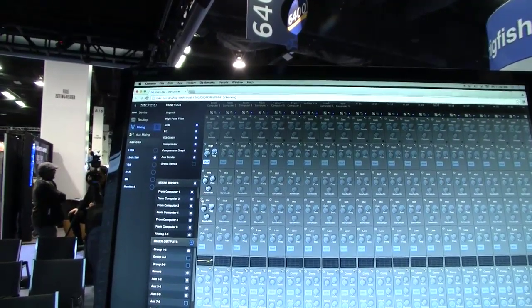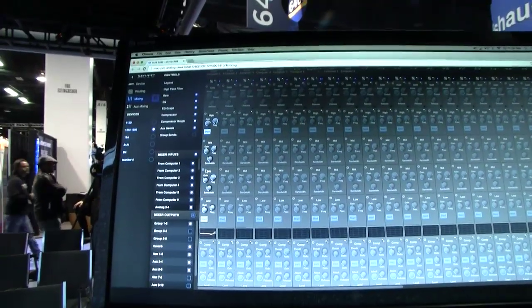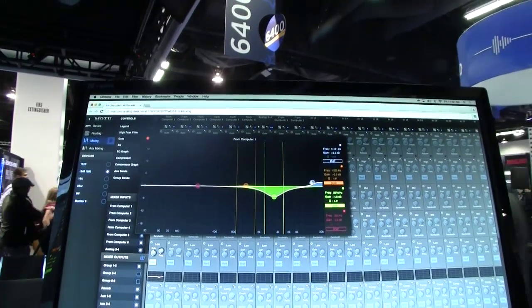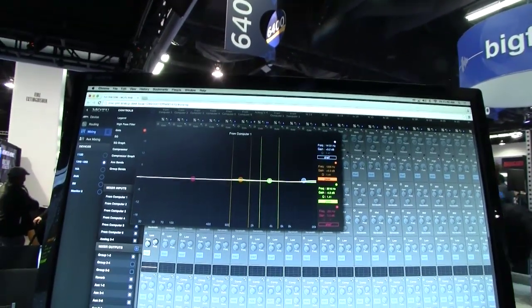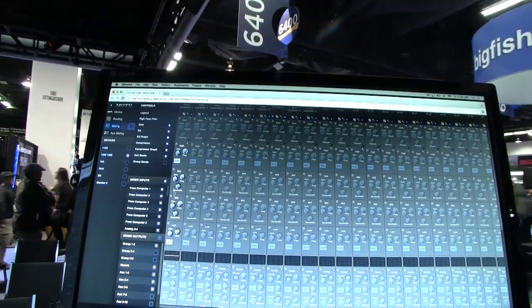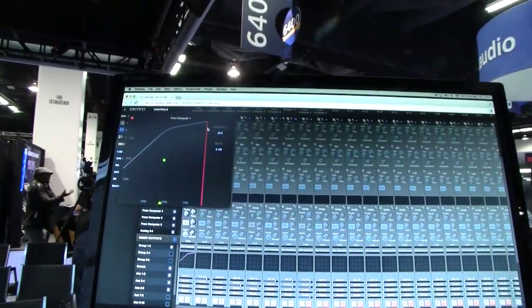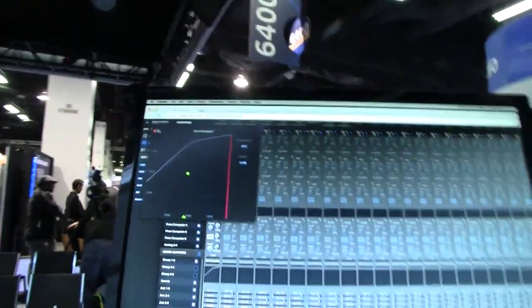Now that I enable these bands for the EQ, I can simply click here and a new feature is the ability to have a graphical EQ — all right here in the browser. I can do the same for the compressor — enable it, click here, and get into threshold and ratio. This works on touch devices and tablets as well, since it's HTML5. There's actually a Touch OSC document that exists for anyone who wants to create custom layouts for their AVB mixer. Those are a couple of new enhancements here at the show.